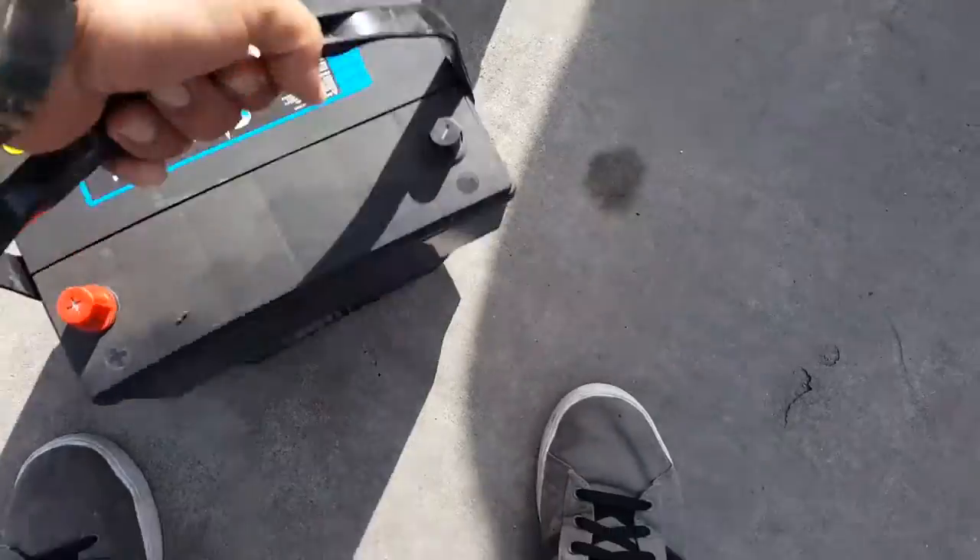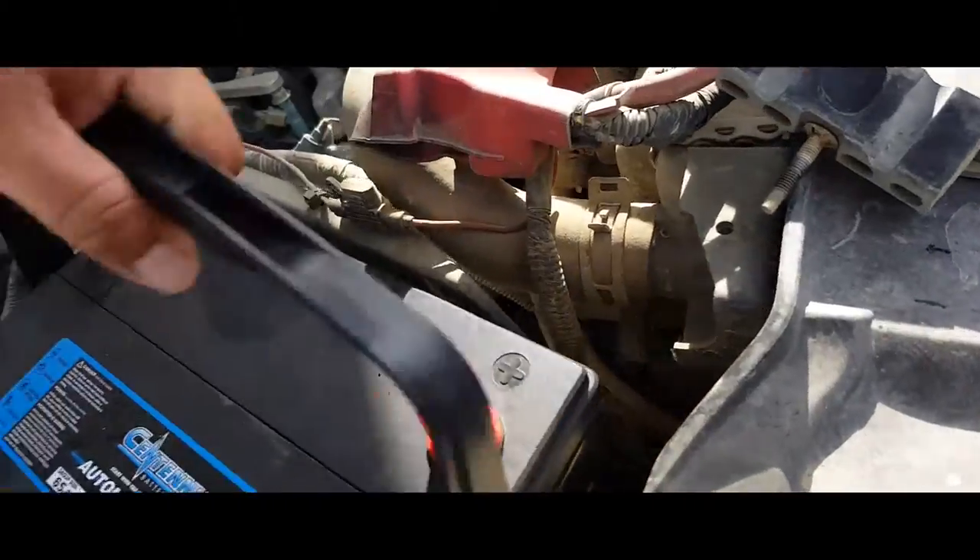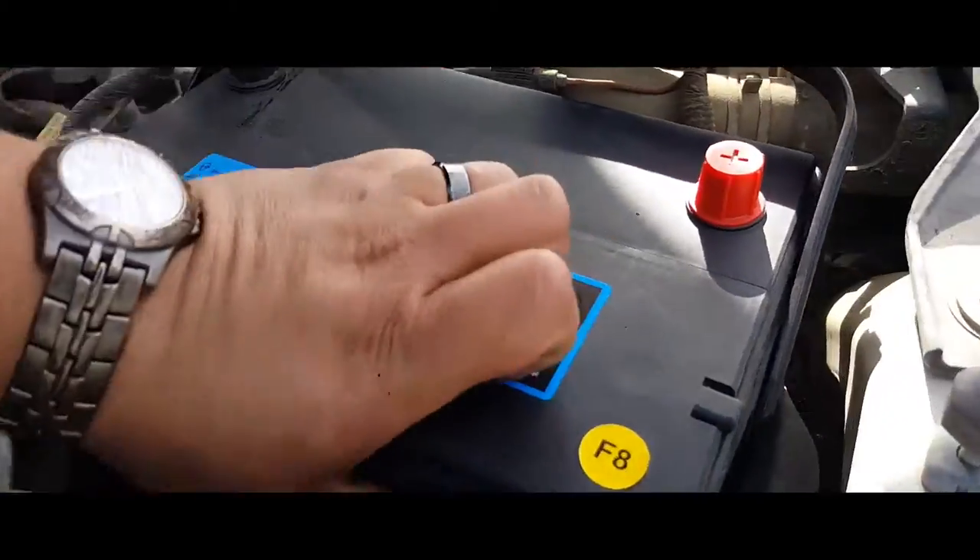The first thing you want to do is pick up the battery and place it right where it goes, just like so.